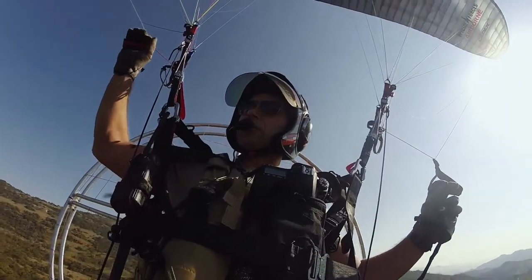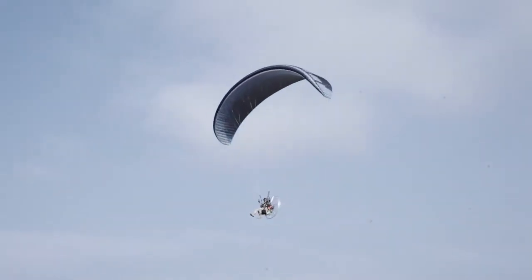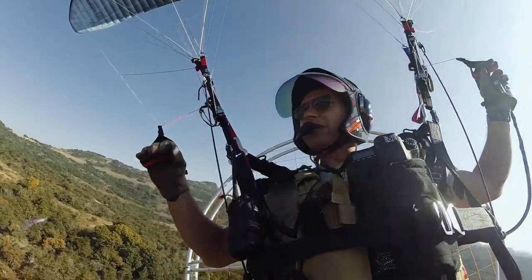So first test — we're pushing the flight time into a part of the day where there's quite a bit more thermals, around 10am, and the temperature is around 29 degrees.